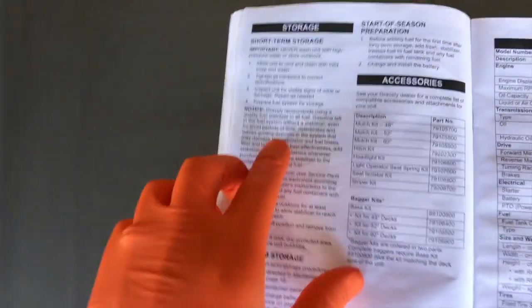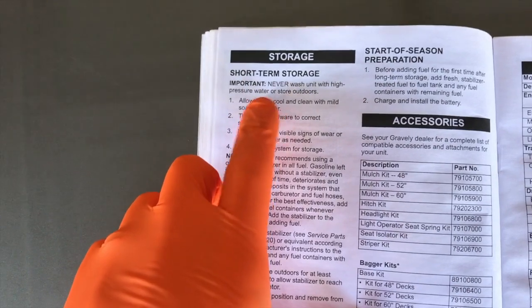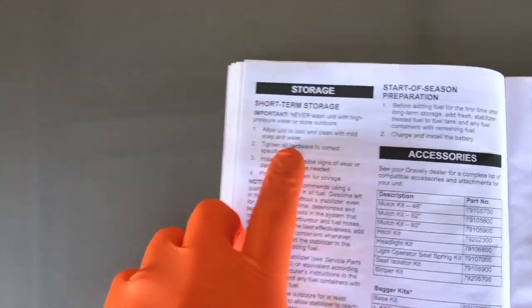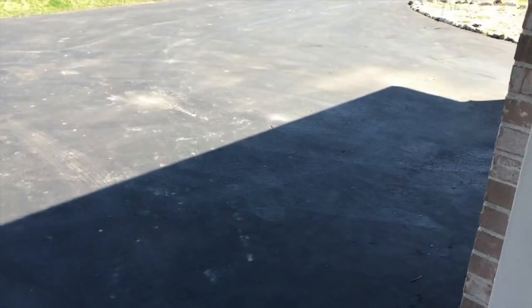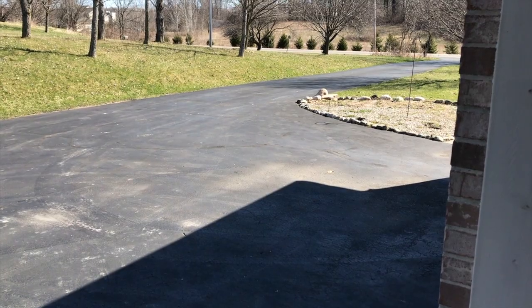Your owner's manual has this mapped out pretty well. For short-term storage: never wash the unit with high pressure water or store outdoors. Step one: allow the unit to cool and clean with mild soap and water. Do it out in the driveway or in the yard, then let it sit in the sun for a couple hours to dry off.